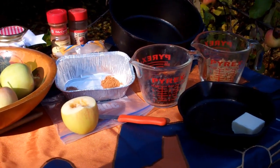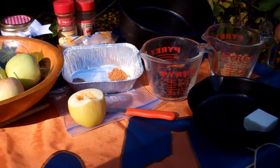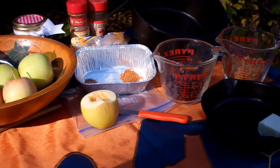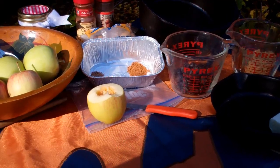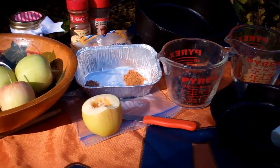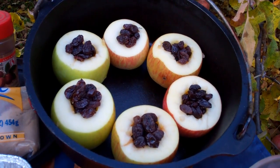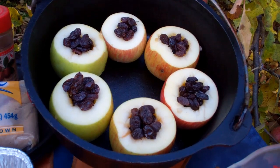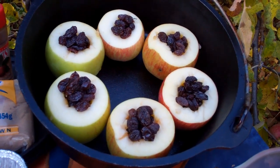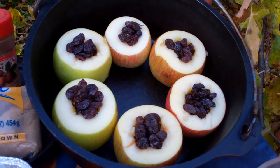First, I'm going to prepare the apple cavities. I'm going to core the apples and peel them down at the top, just maybe a quarter of the way down, and arrange them in the Dutch oven. At that point, I'll fill the centers with the raisins or dates. Here's what the prepared apples look like — I've arranged them in a 10-inch Dutch oven, and the centers have been cored and filled with raisins.